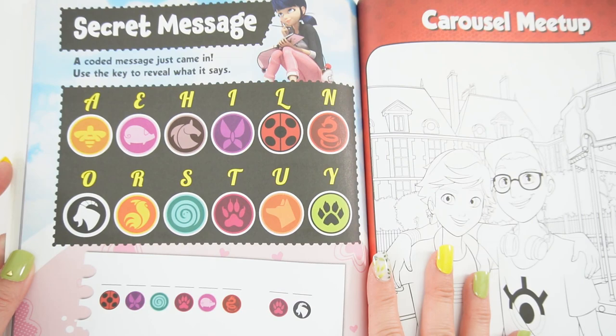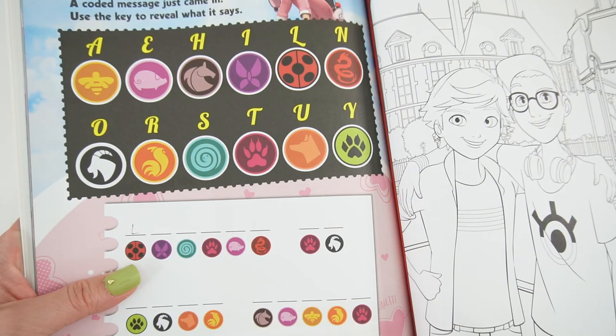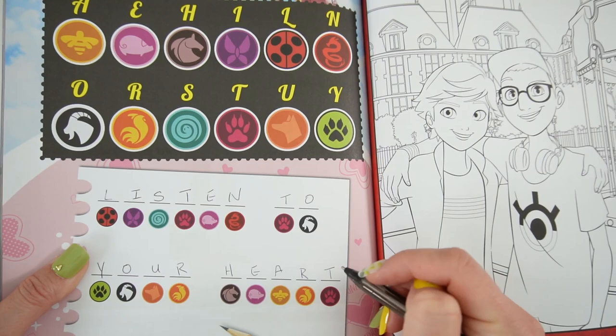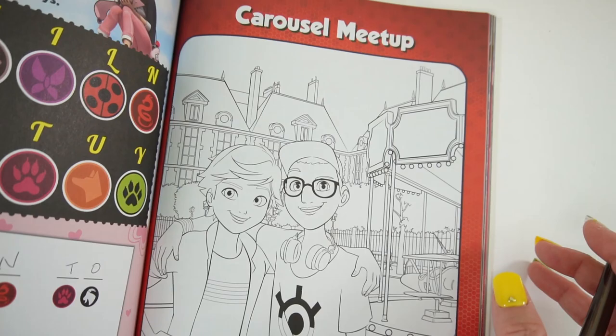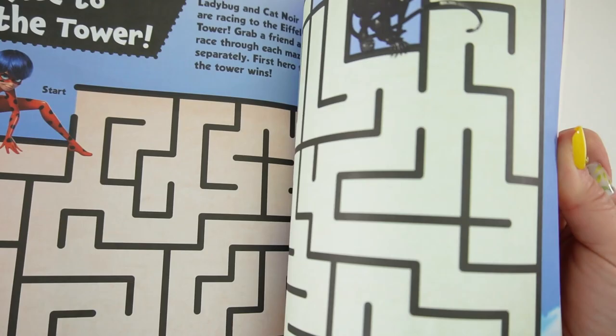This page has a secret message. A coded message just came in — use the key to reveal what it says. Here is our key and here is our message. And the message is: 'Listen to your heart.' Oh look, it's Nino and Adrien!